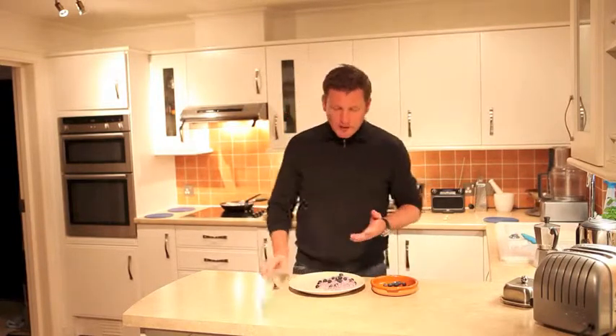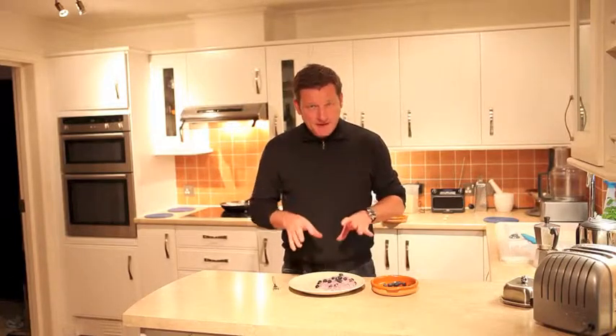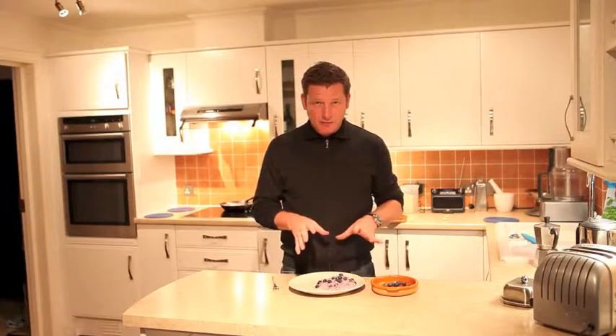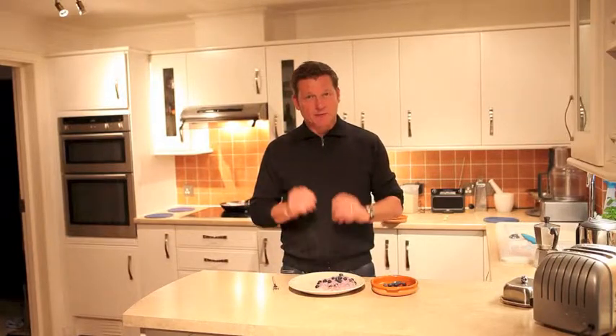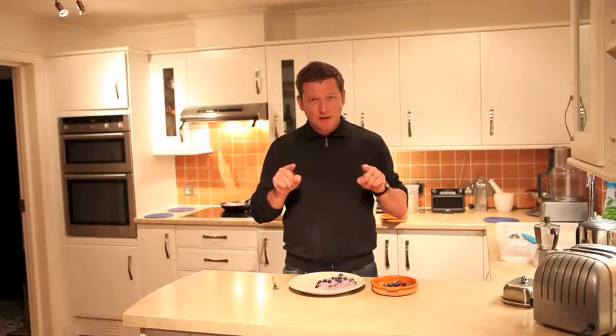Just to recap: chopped onion in the pan with butter and olive oil, cook for five or ten minutes until soft and translucent. Then add the rice, stir through until it takes up the butter and olive oil. Add the blueberries, add the stock, cook for about 15 to 20 minutes, maybe top up the stock halfway through. The final flourish is parmesan, a little cream, and top with some more fresh blueberries. Why don't you cook this tonight?